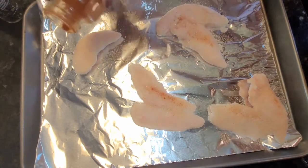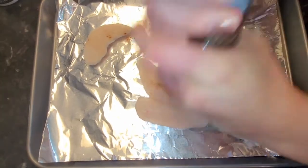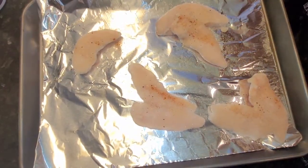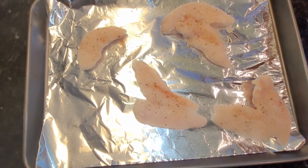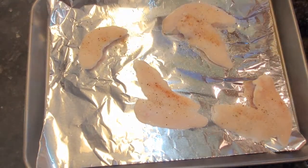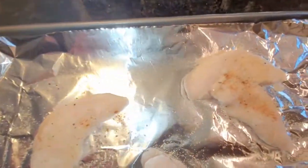We're putting spices on the chicken: garlic powder, onion powder, paprika, pepper, oregano, and salt. Use whatever spice mix works for you, but this is what we're doing today. Now that the chicken is all seasoned up, we're going to throw it in the oven at 375 degrees for 25 minutes.